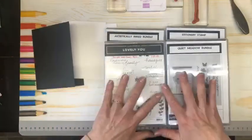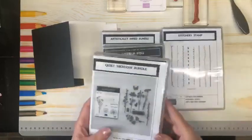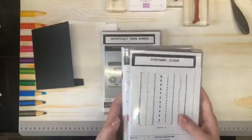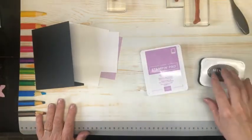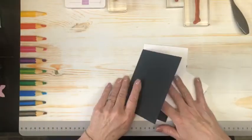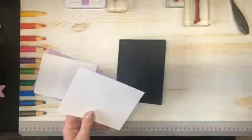Today we are going to be making a very simple card, but I have four different stamp sets that we're going to be using. We're going to be using the Quiet Meadow bundle, the Lovely You stamp set, the Stitchery stamp set, and the Artistically Inked bundle. We're going to be using Fresh Freesia and Memento Black ink. Our card base is Basic Black and we have a card liner that is Basic White.